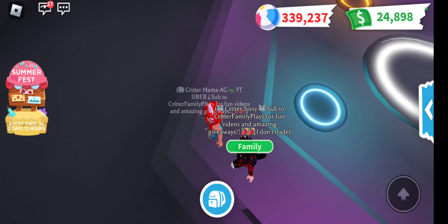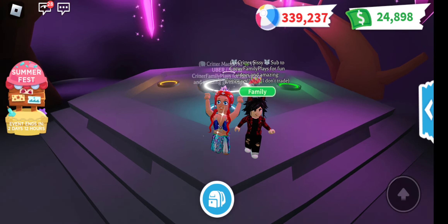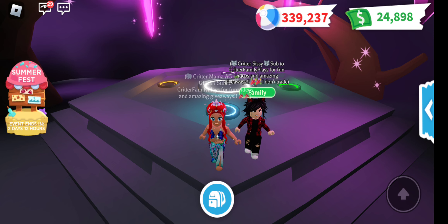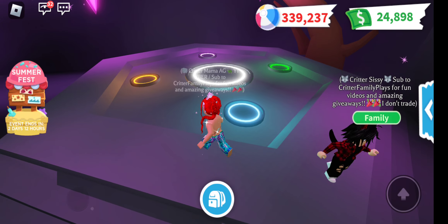Critter crew, welcome back to our video. So tonight we're here with Critter Sissy, and we are going to make her Neon Cerberus. And then I am going to make a Neon Dodo. So we're going to go ahead and make her Cerberus first. Here we go.